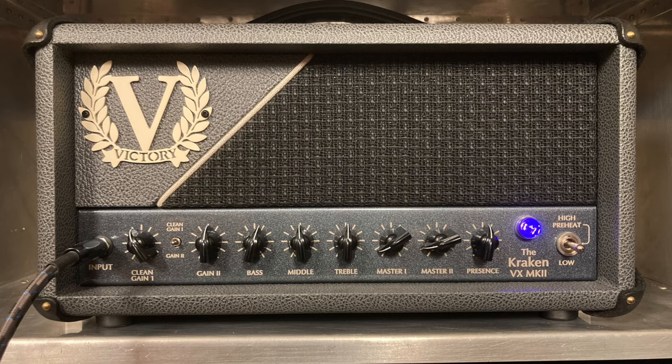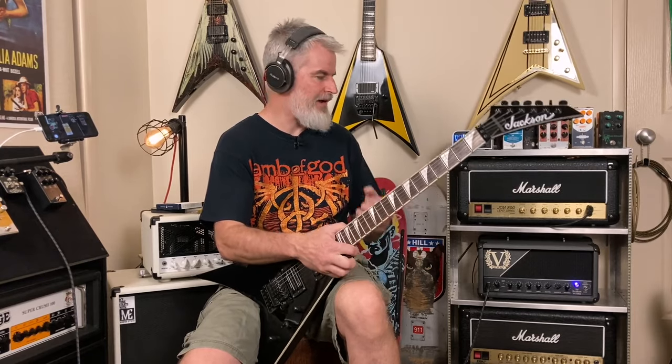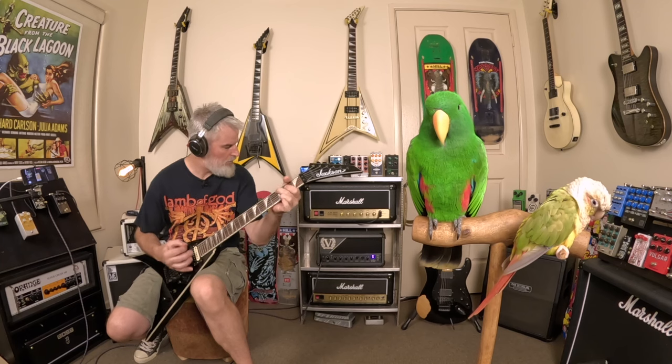To support that, I'm using the Victory VX Kraken Mark 2 today — the 50-watt variant. I'm on channel 2 and the gain is really wound right down; I'm not pushing the front end very hard at all. This is the basic tone I'm getting. It's not really even in that Plexi territory yet. Now turning the Halcyon Gold on — it's going through the front end of the amp with no other effects at all.